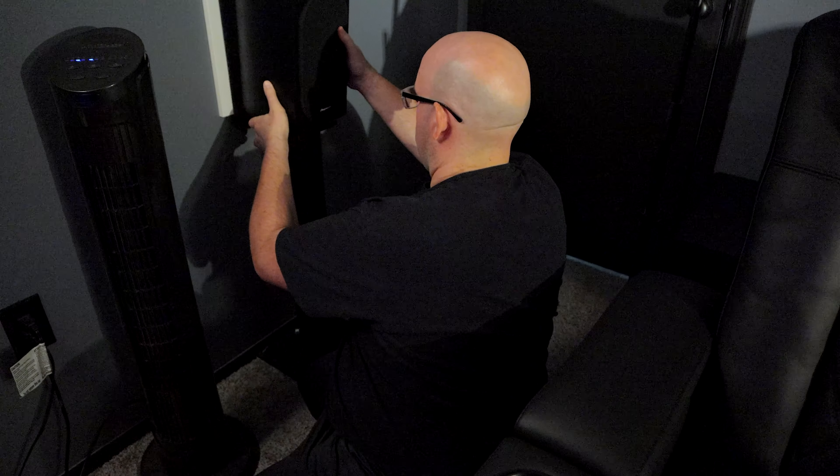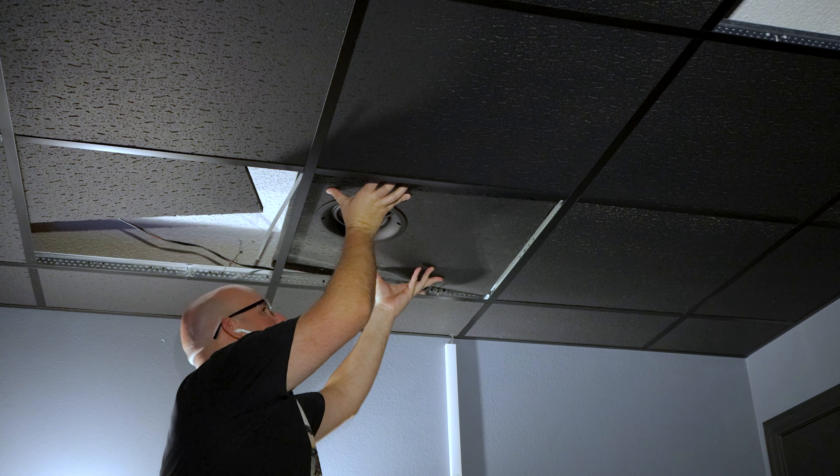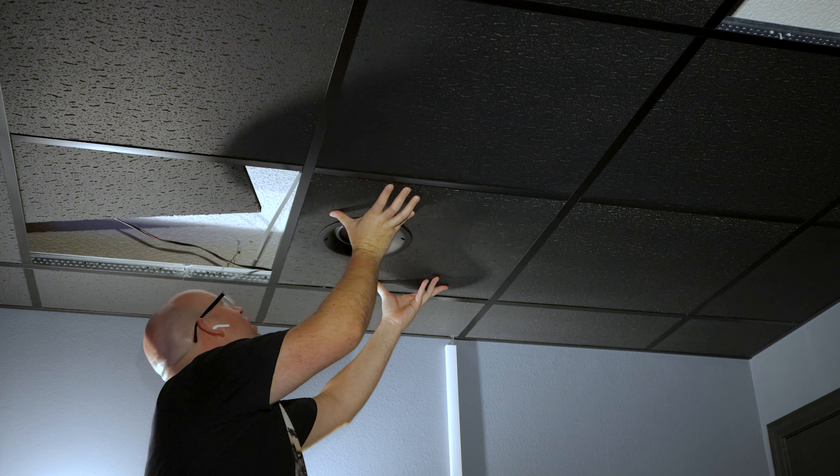As we near the end of the home theater build series, speakers need to be set up, cable channels need to be painted and reinstalled, and some other things need to be addressed. While the finish line is closer than it's ever been, we still have a ways to go before we get there.